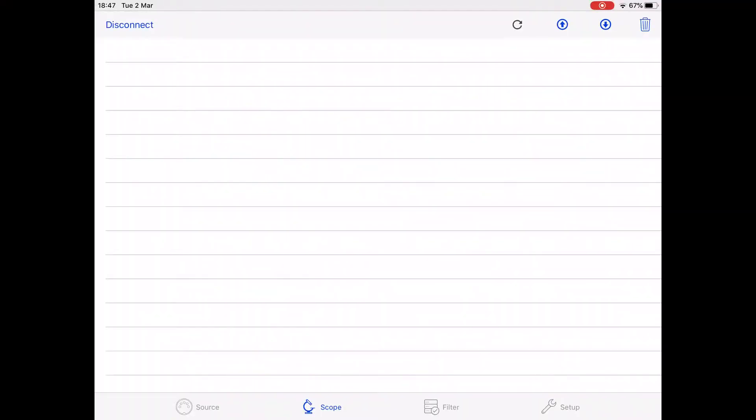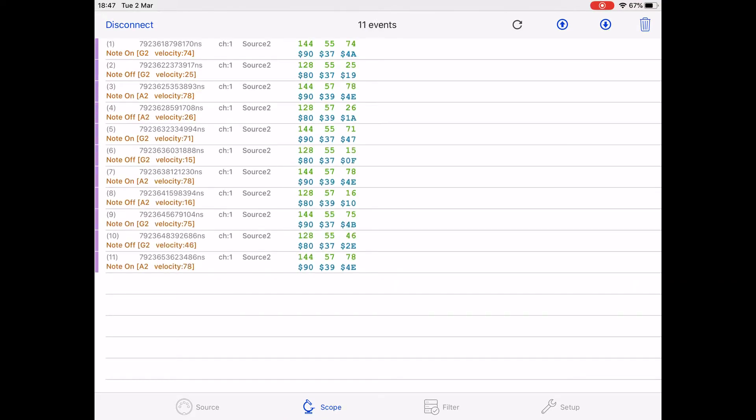Now, I've got it hooked up without the merger. This is straight from the keyboard, and these are the MIDI messages that we should be getting. There are note-ons and note-offs sequentially there — you can see that I've played them.